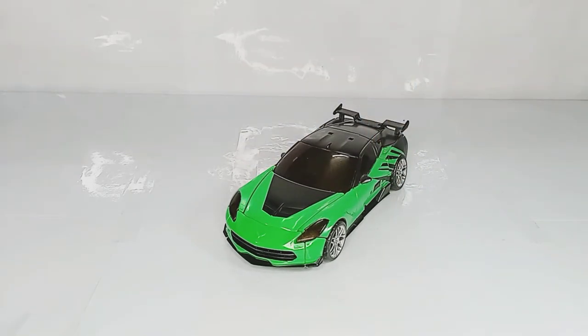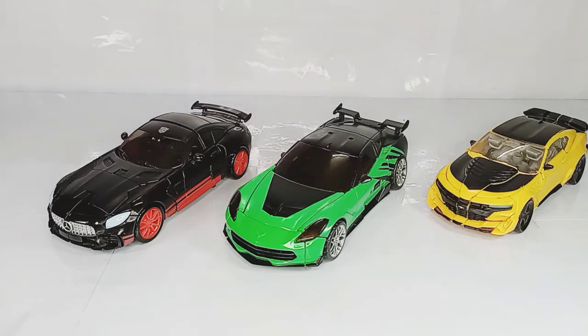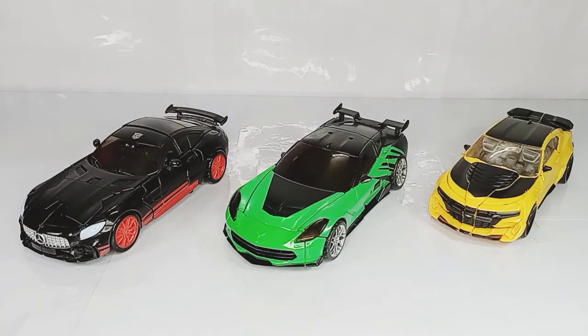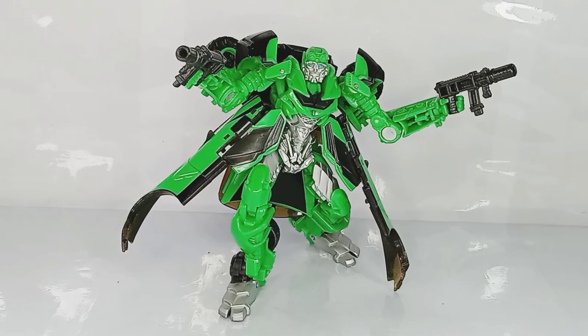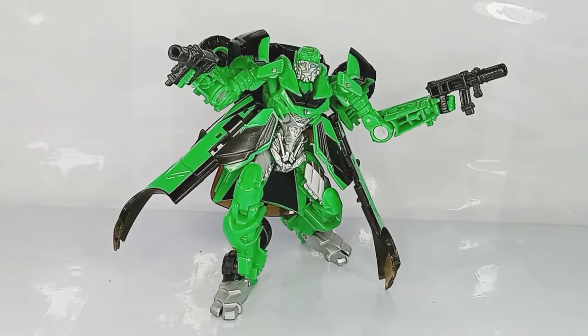Here we also have the Transformers The Last Knight Premier Edition Deluxe Class Bumblebee and Drift. These vehicles really complement each other and I can see why they are paired together. I really like the combination these figures bring. Crosshairs is a pretty good figure, especially considering he is an updated version of himself, and his mold appears to be an original mold only for him so far. It's an overall good update, and if you missed out on the Age of Extinction version, now's your chance to get the Last Knight version which is the superior mold.